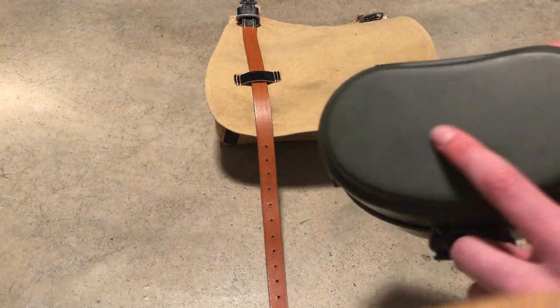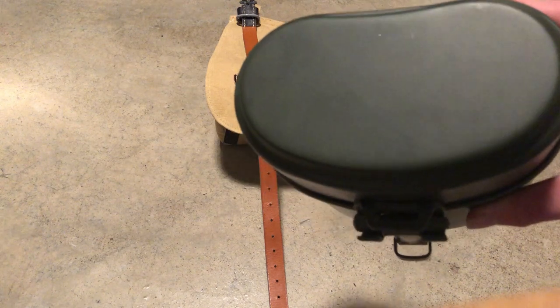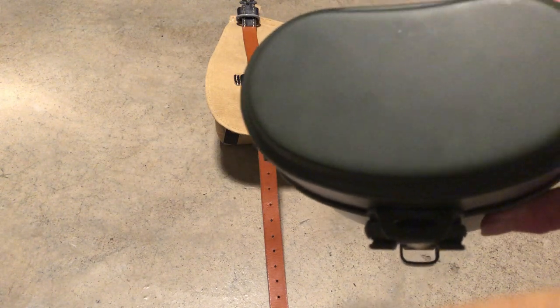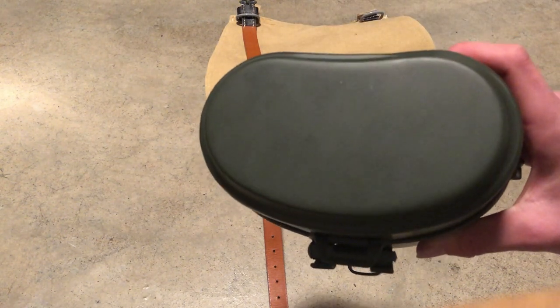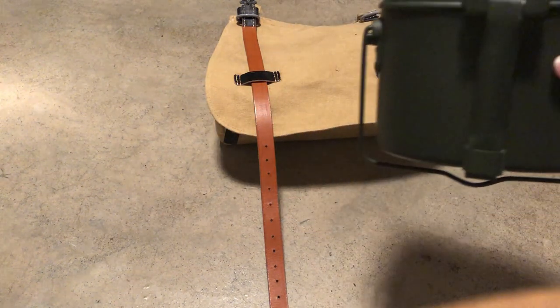I'm planning to mark my name on this. My reenactment name is Klaus Borgmann. So yeah, let's start off with the real bread bag.